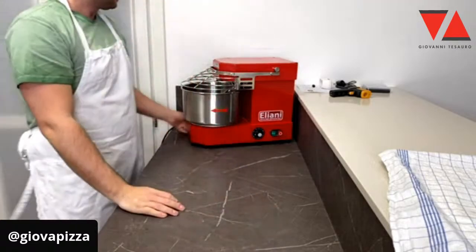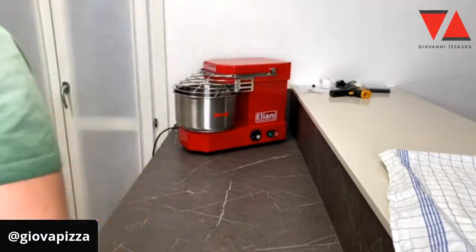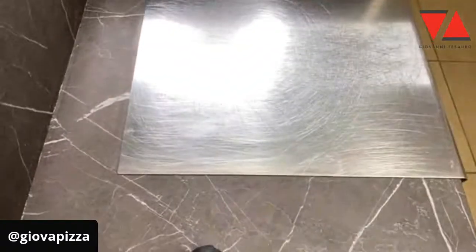Buon pomeriggio, signori, e buona domenica. Come va? Facciamo un rinfreschino del lievito madre? Che dite? Allora, eccoci qua.